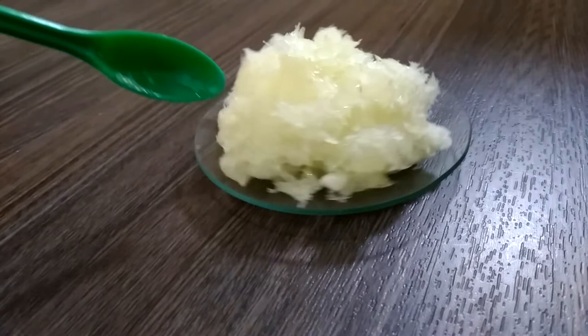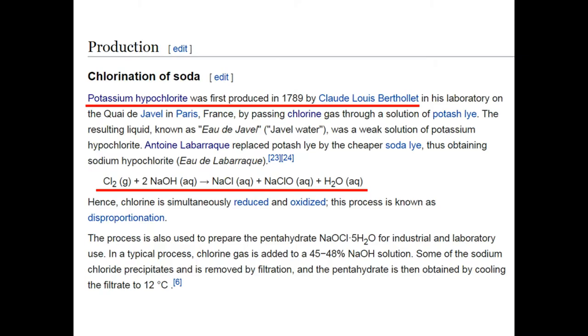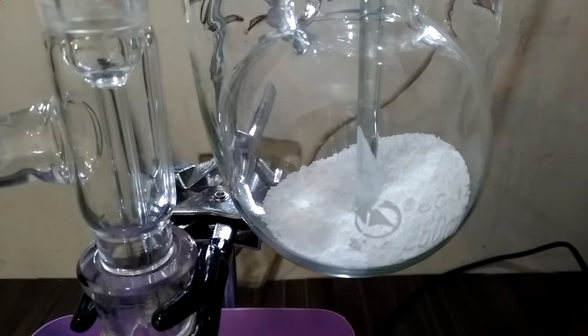Hello everyone, welcome to my lab. Today we're going to make some sodium hypochlorite pentahydrate crystals. Sodium hypochlorite is the oldest and one of the most important chlorine-based bleaches. The synthesis looks quite straightforward — only two starting materials: sodium hydroxide and chlorine. Simply mix them together, filter out the sodium chloride, recrystallize, and we've got sodium hypochlorite pentahydrate crystals.